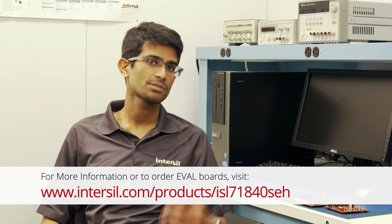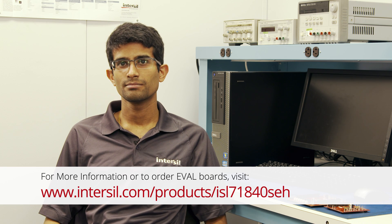For more information or to order these evaluation boards, please visit Intersil.com. Thank you.